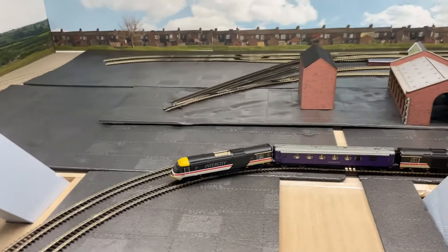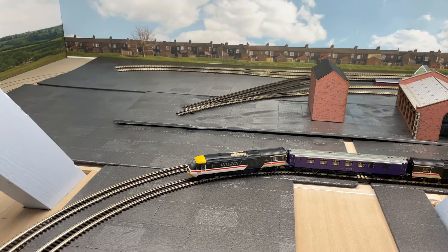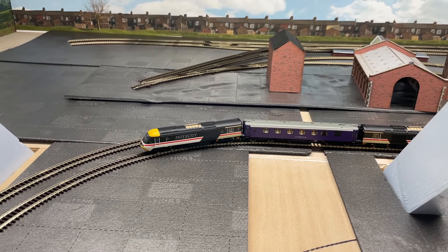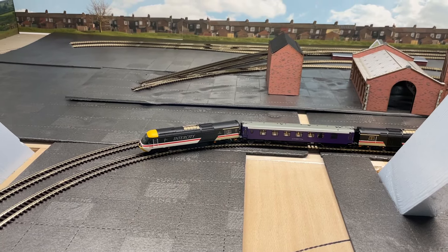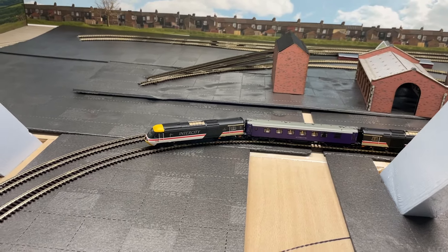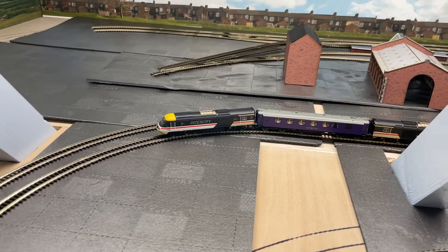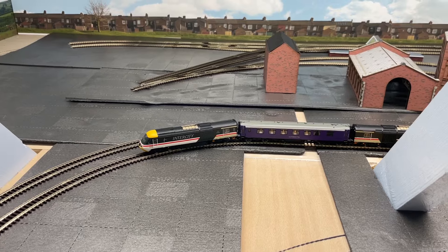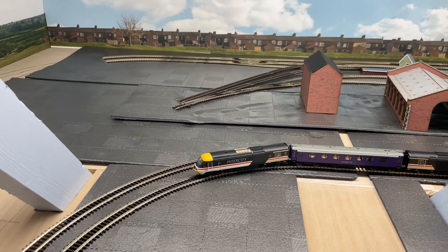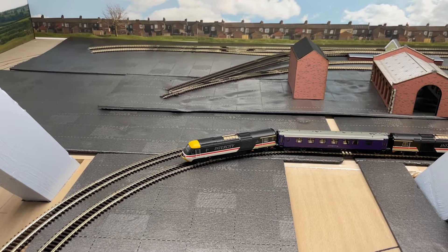So there we go — just a quick vid. Once I've got the carriages and coaches and some track down, I could do a better one. But I just thought I'd do a quick snapshot of what I've been doing this morning. I'm really well impressed with the HST — the quality, the weight, very heavy. I did some measurements and put them on Facebook and on the forum, and there's also a YouTube video with some information. I hope you get your HSTs soon and have as much fun as I've had today — it felt like Christmas morning. Thank you very much, cheers, bye!